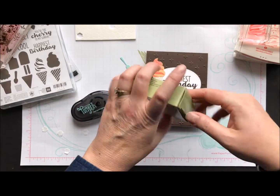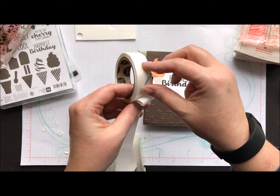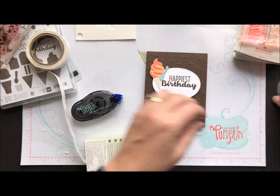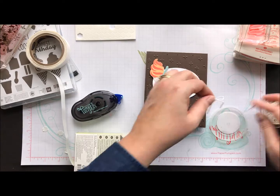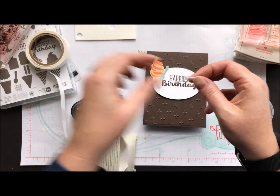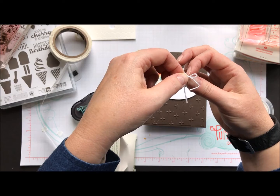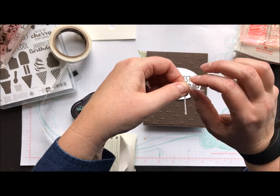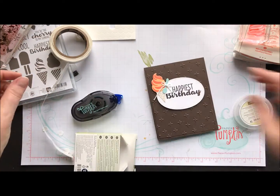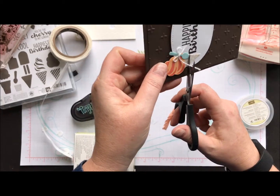Now I have some mini glue dots and I want to use those to attach my little spoon. Not that you always eat ice cream with a spoon, but you might! Then I took some white baker's twine and tied little tiny bows, using a glue dot to attach that as well — sticking it right down in the middle and folding it so it's not sticking out anywhere unwanted. I attach that right onto my spoon and trim the little tails so they're not flying all over the place.